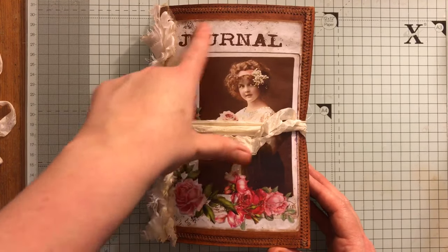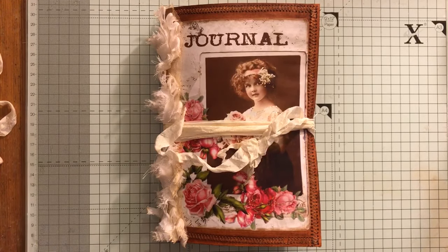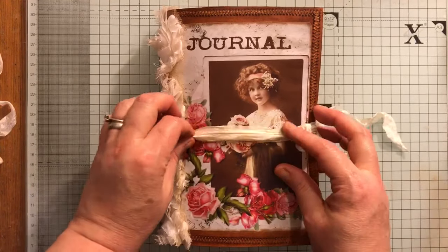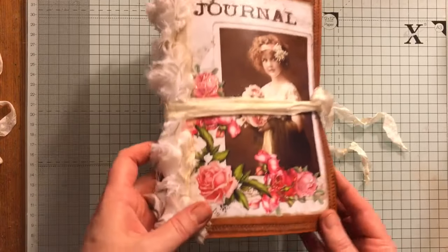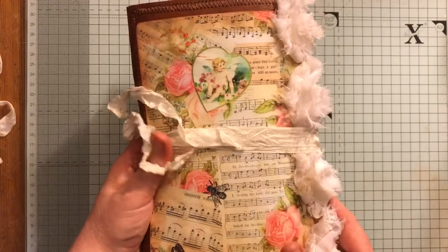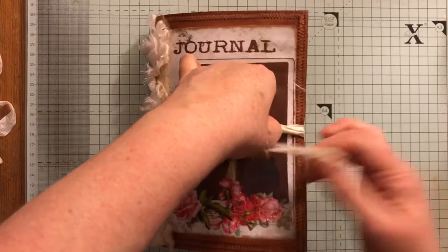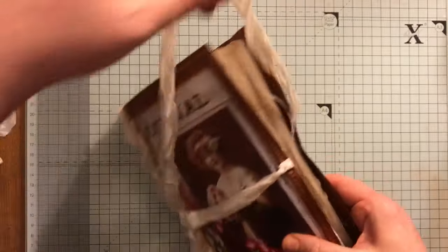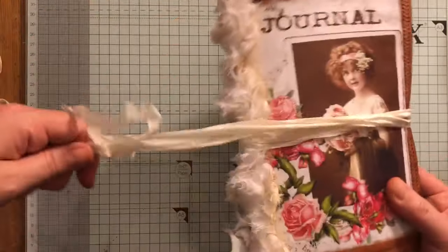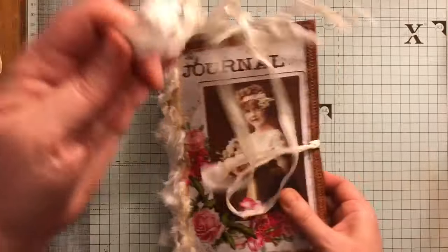I used vintage photo distress ink and then mod podged it. This whole image was a freebie from Andrea, who is Arty Mays, and she gave us this lovely image to use — it's gorgeous. I've done some stickling around the flowers. On the back there's some paper from Tsunami Rose. Because I left the clasp envelope open on this side, I did this closure so you can just wrap it around and tie it up, or loop it through and have it dangling.